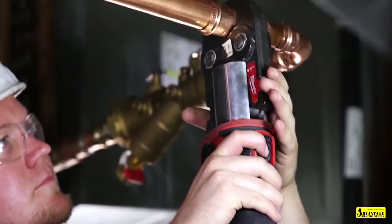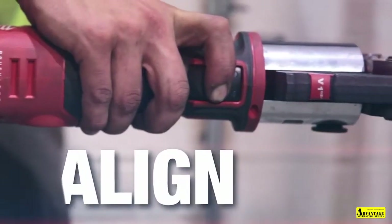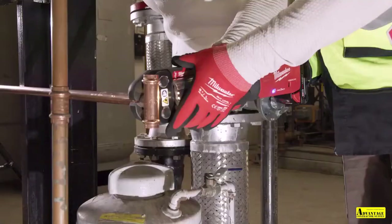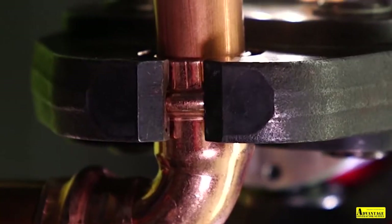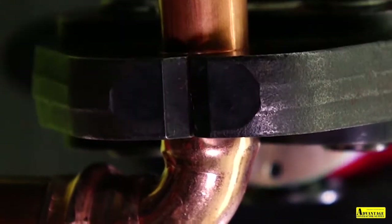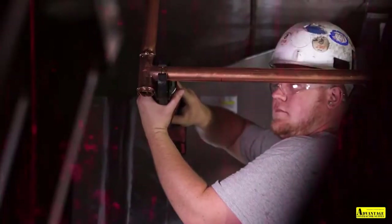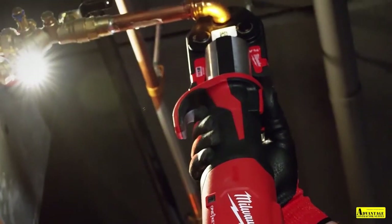It fits in every spot that I would ever need to use it. You can even do it one-handed — open the jaws and boom. If you do it correctly with the press tool, as long as it's bottomed out in there and you crimp it, there's no way it's leaking. When it comes to smaller and cramped spaces, you can definitely get in there with that press tool a lot easier, especially the way that it's designed — that more straight and narrow version.